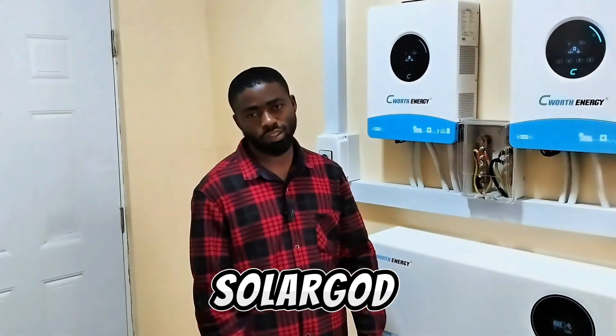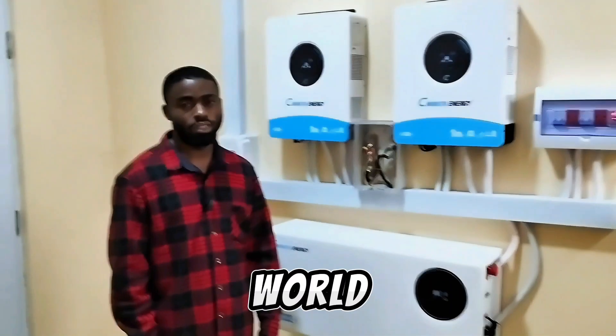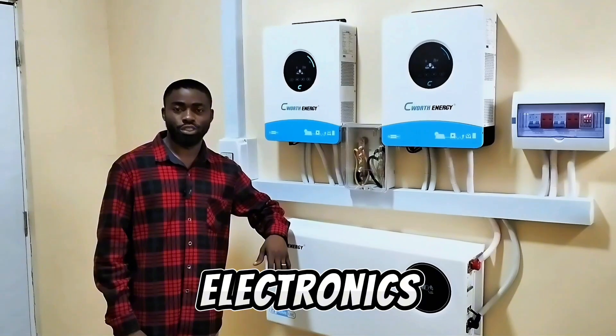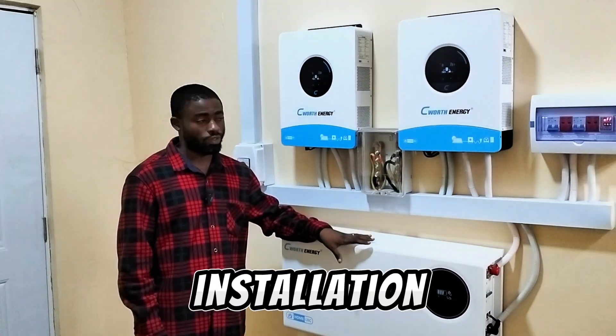Hi guys, here again is SolarGuard. One thing you know about me is I'm not promising that I'm the best in the world, but there is one thing that always speaks for me — my installation. I represent Emitech Electronics here in Ibadan, Alevato to be precise. We just concluded this installation.